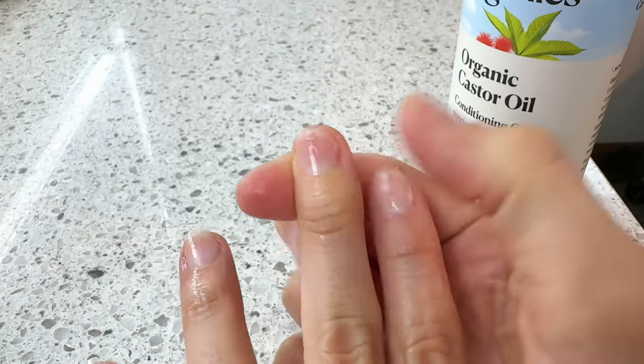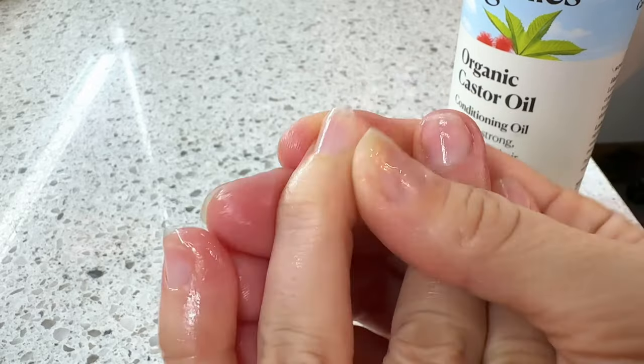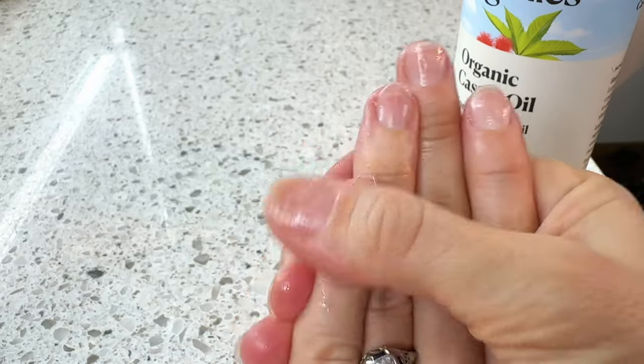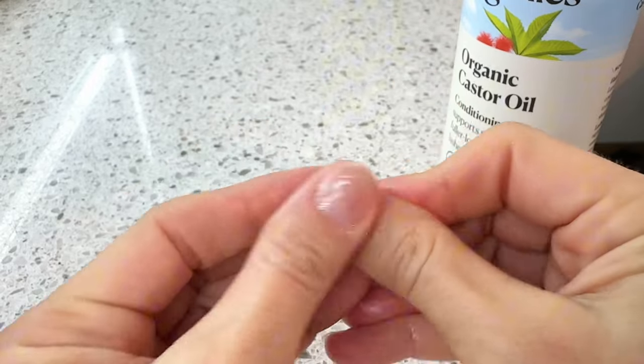I struggled with weak nails most of my life. I started doing this every night for the past few months now, and I'm so happy with how my nails have changed. I'm actually able to grow them now. Take your time and really massage that oil in, allowing it to absorb into the nail bed. This will improve blood circulation and stimulate nail growth over time.